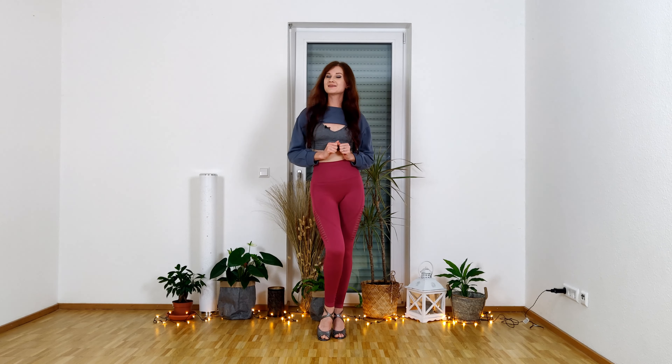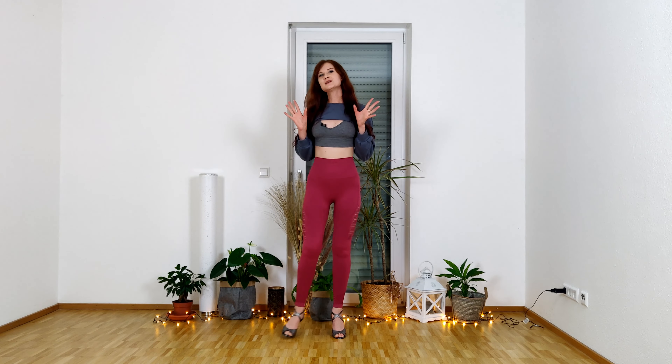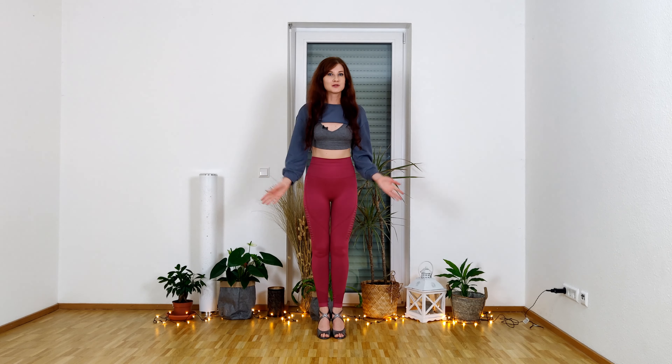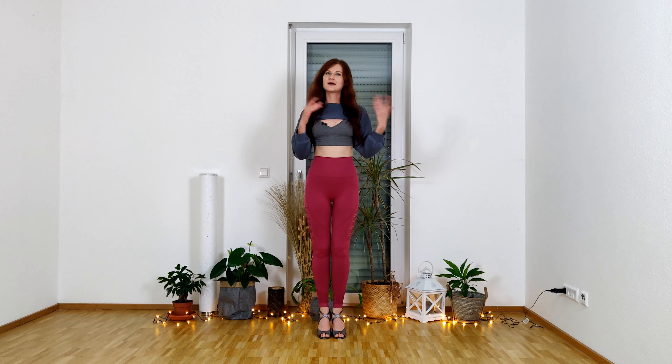Hello and welcome to my channel. My name is Anna. In today's tutorial, I want to share with you some basic knowledge about arm work in social dancing — salsa and bachata.